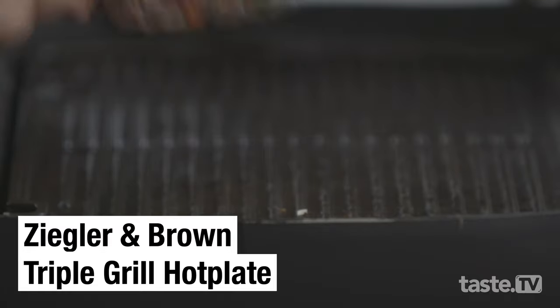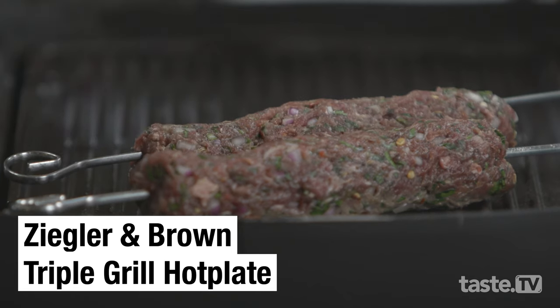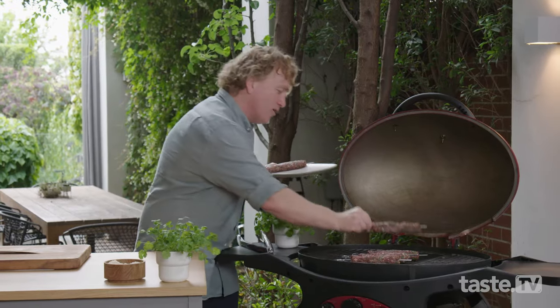Now I recommend using the triple grill hot plate which holds its heat beautifully and will cook these koftas to perfection. I can't wait to be tucking into these — not long to go.